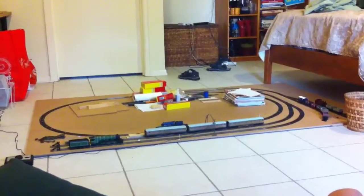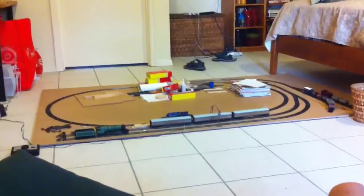Hey guys, Mitchell James here and today I'm going to do my first layout update. This is probably my first one and I might do one like every month or so. Sorry this is a bit rough, but we're going to try.